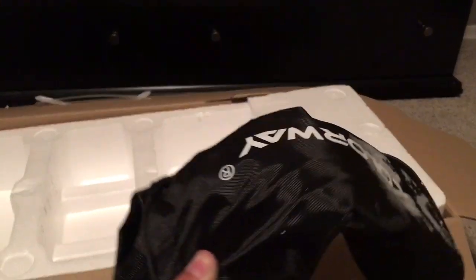First off, I just want to say it comes with a user manual, a charger, and then it comes with a personal carrying bag, which I think is pretty sweet.